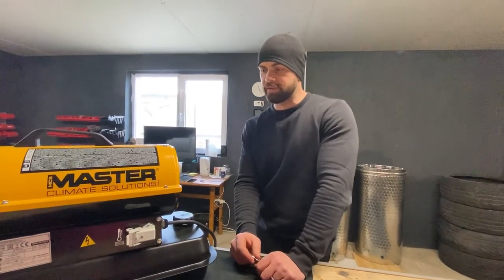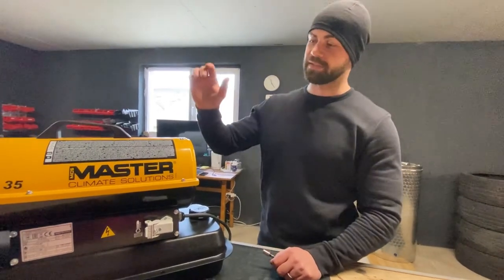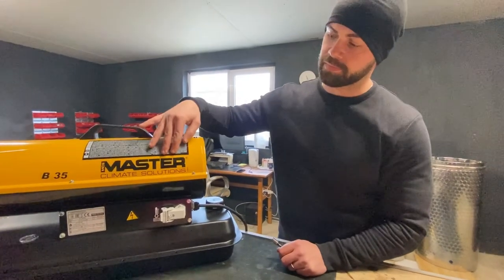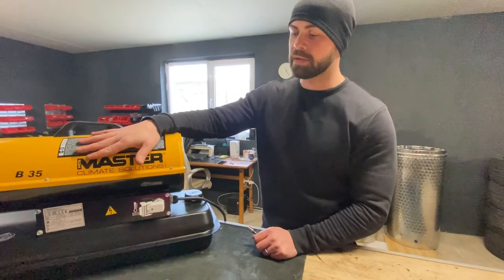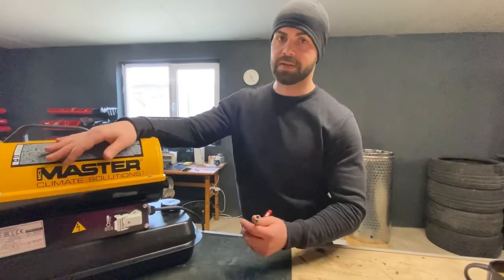Hello everyone, welcome to a new video. Today we're going to review my only source of heat in this building — it's a diesel heater. It's a direct heater. It comes from Master Climate Solutions. They make it and it's the B35 model, which has 8600 kilocalories, around 10 kilowatt.